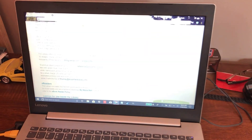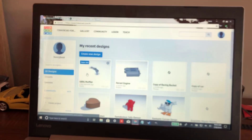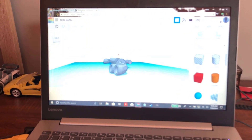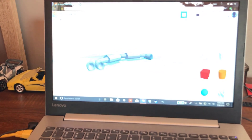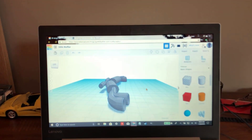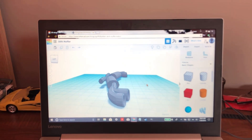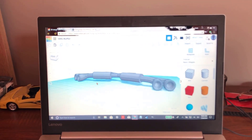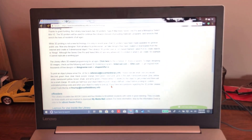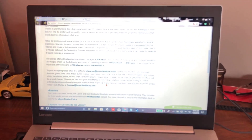Then I opened Tinkercad and imported the file — that's another 3D modeling software that's more user friendly. I figured out the dimensions by measuring the back of my car to figure out how I wanted it scaled. Then I emailed the file to the email address with the color and dimensions.